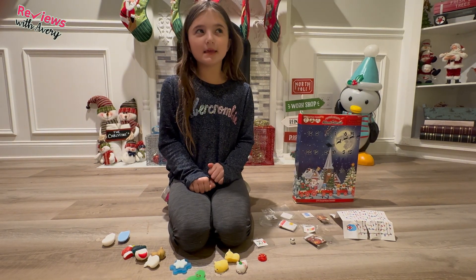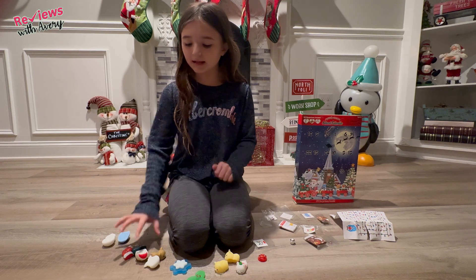Now we're going to be rating this set. I'm going to give this a solid eight out of ten because I really like how it comes with all these little Squishimals.